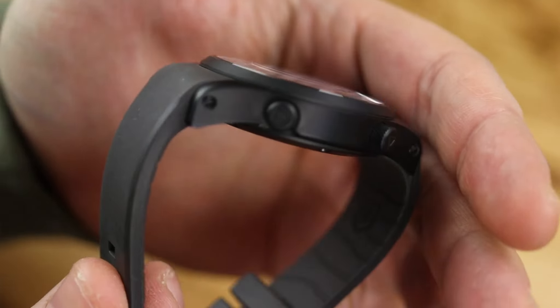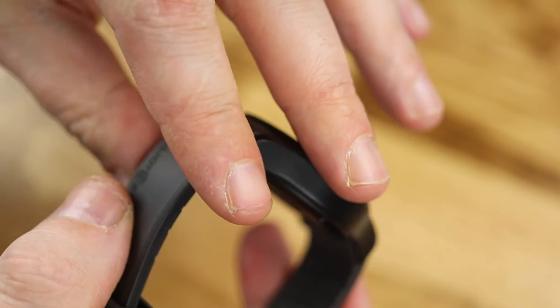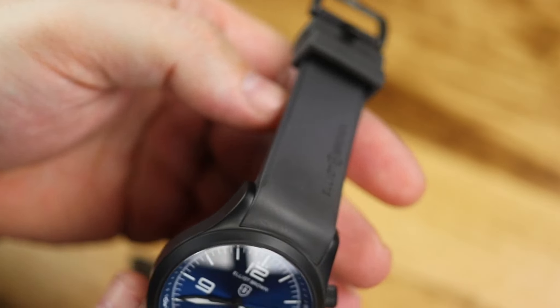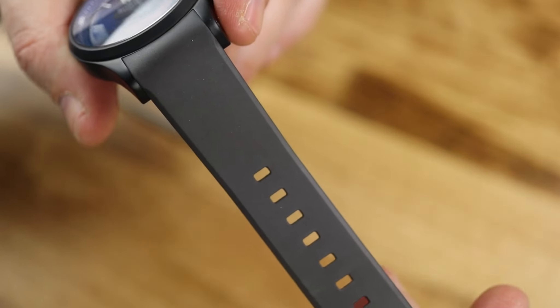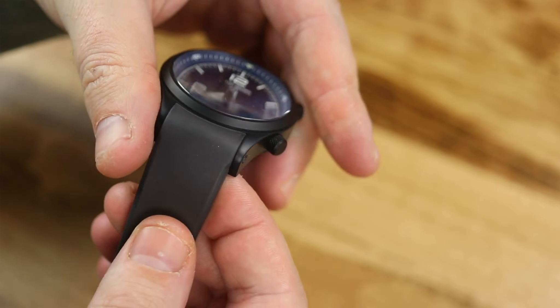If you just want the strap, you're looking at about 40 pounds. The webbing strap is available in 10 colors, and the buckle is available in three finishes: bronze, gunmetal, or vapor blasted steel. It weighs 12 grams altogether, it's 22 millimeters wide, and it is available in two wrist sizes — 225 millimeters or 255 millimeters long.